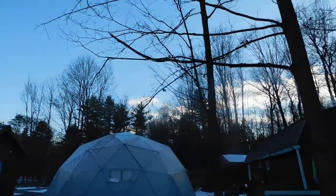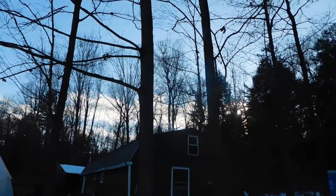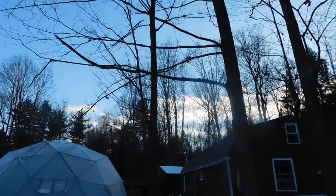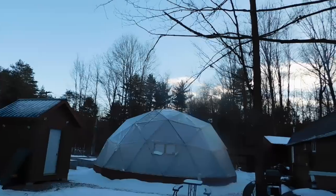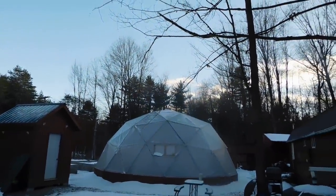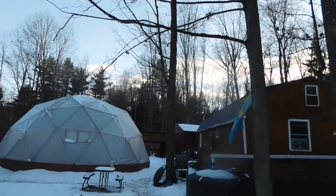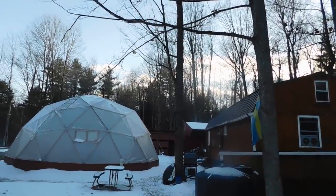We ended up clearing out pretty good here today at the homestead. As far as overcastness, the sun kind of came out for a little bit — we did have some clouds, but we definitely pulled some solar power in, which is a good thing. The less we have to run the generator this time of year the better, and the days are getting longer, so that's good too.